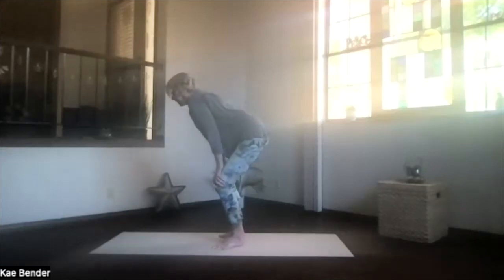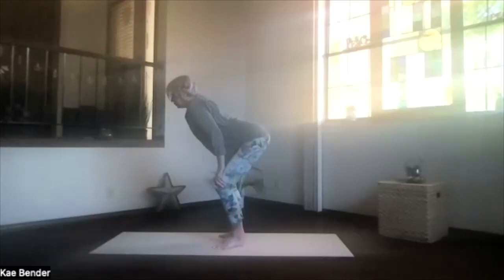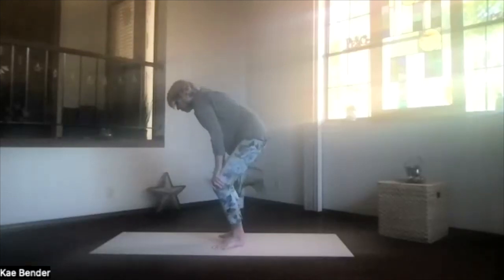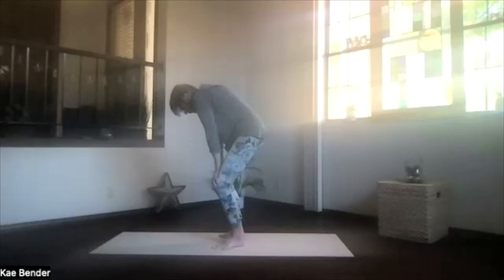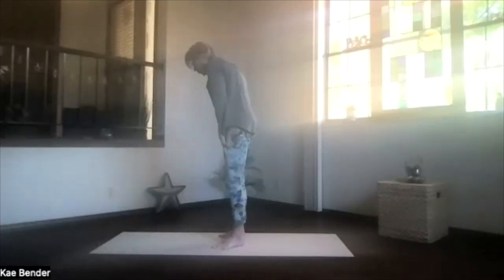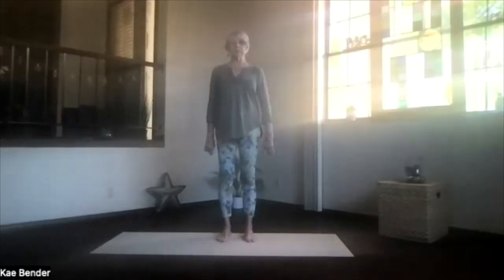Then tuck the sitting bones down and forward while you pull the ribs in and look toward the floor, getting nicely rounded into that forward bend. Inhale, pelvic tilting, going out and expanding into the back bend. And exhaling, rounding forward into the forward bend. Your knees and shoulders don't really move, just the rest of you. Letting that whole pelvic area and spine get a good workout. Breathe with it, lengthen throughout the whole process. Feel the spine moving. Then the next time you're forward, just pause before you come back up and into standing.